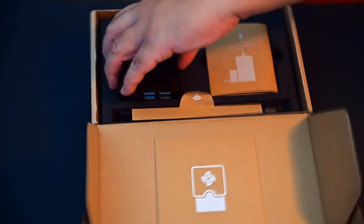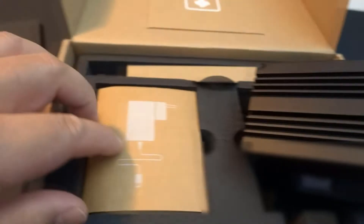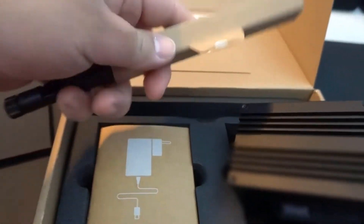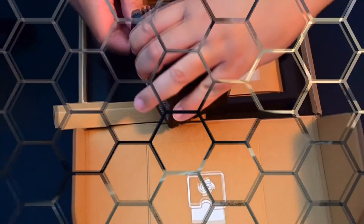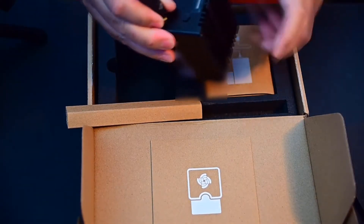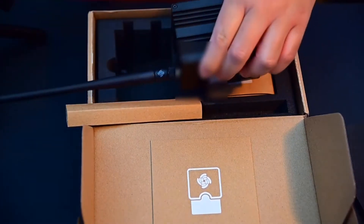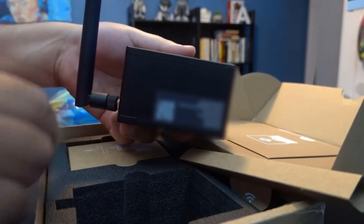If you notice, the actual miner isn't that big — it's not much bigger than the size of your hand. Your power cord's in here, your antenna's in here. All you're gonna do is go ahead and screw the antenna in like that. There's only one gold connector right here, so just screw that in. Then twist it so the antenna is facing up. And you're all set.